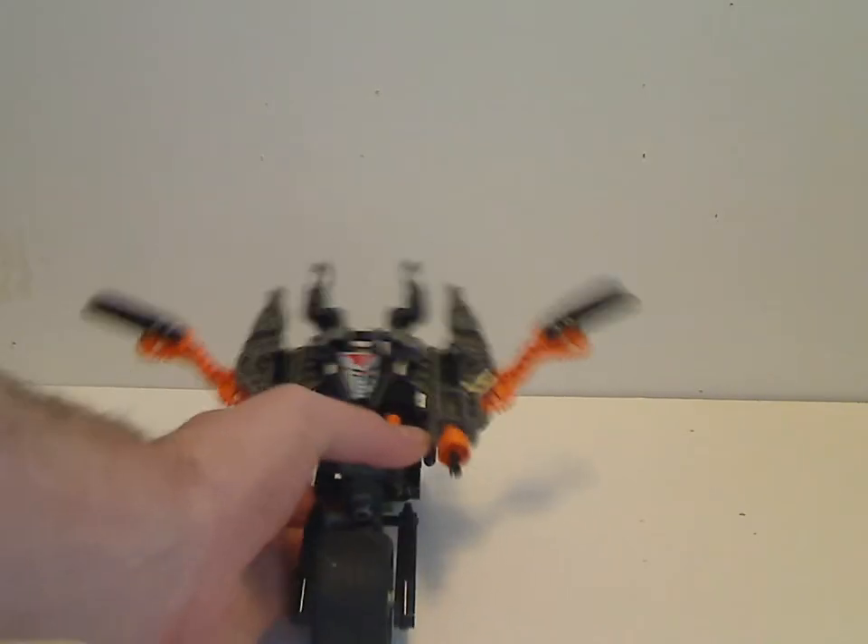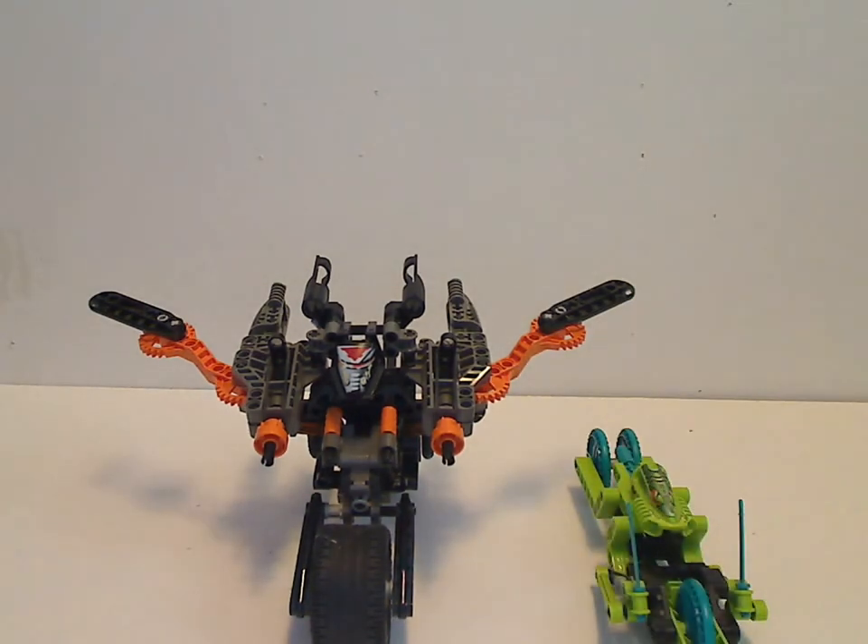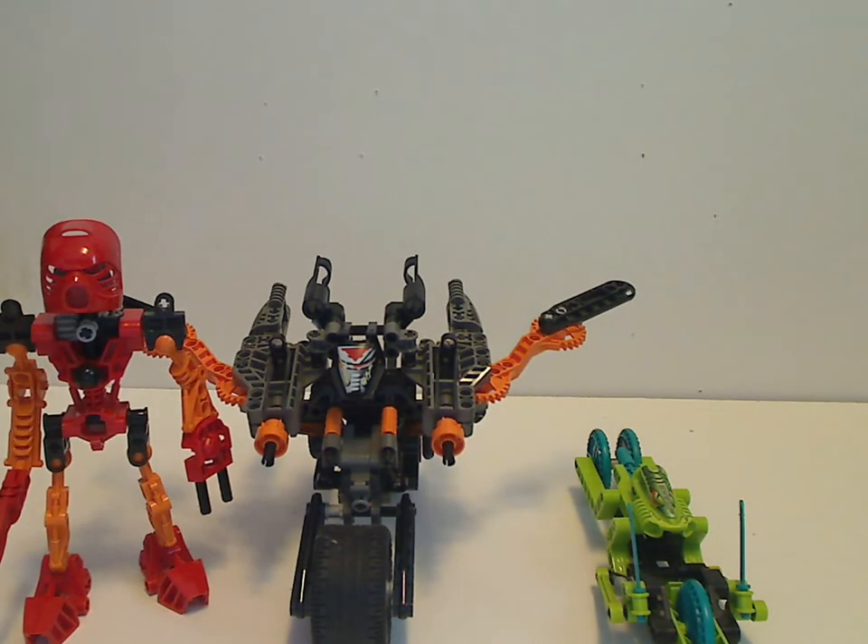You might wonder how tall he is compared to a regular Robobrider. Compared to Swamp here, he's a good little bit taller. And compared to First Tahu here, he's almost about as tall. Whereas the original Throwbots were like half the price of that.